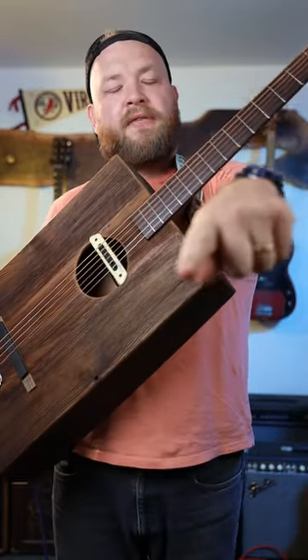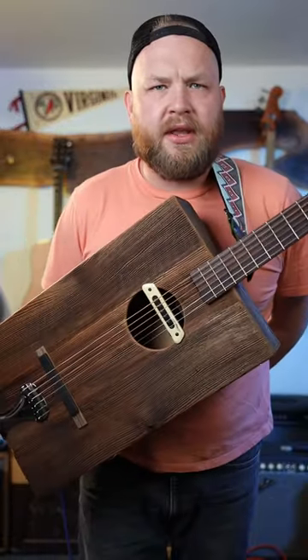Check this guitar out. There will be a longer video somewhere on the channel. Thanks for watching. I'm Jeremy, and this is Guitar Hunter.